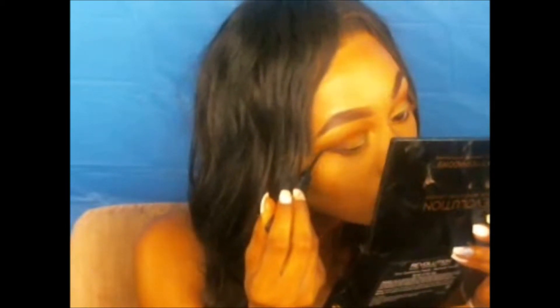Using the NYX matte liquid liner, she is applying a winged liner to this look to go ahead and add to the dramatic effect of it.